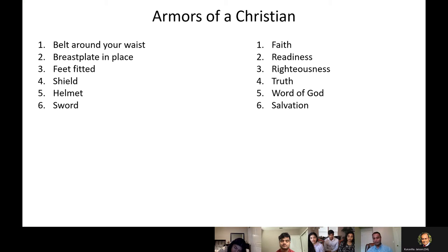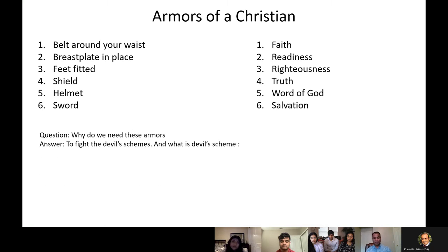Now we are moving into the three things I'll be talking about today in a little detail — the shield, the helmet, and the sword. The first question we should ask is: why do we need these armors? It's very clearly stated in Ephesians 6 — we need these for defeating the devil's scheme. That's what we need these things for. That's the one thing we use these armors for — defeating the devil's scheme.